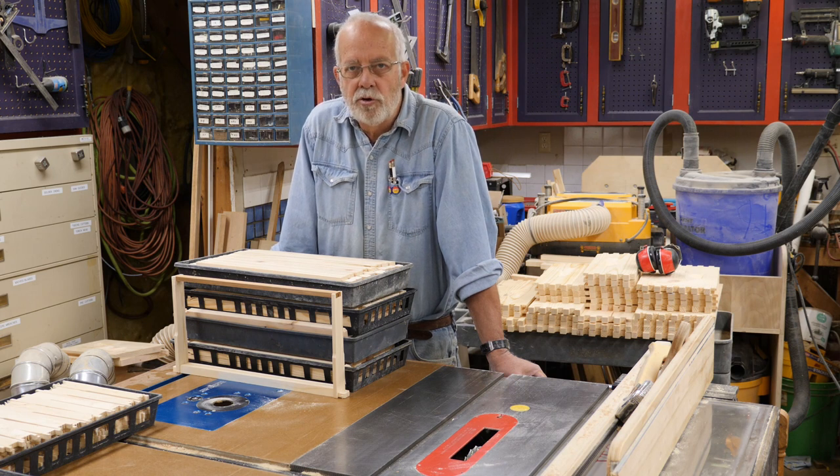At any rate, I've decided to build my own hives rather than buy them. I've got a fully equipped wood shop, as you can see part of it here. The deep brood supers and mediums are what I'm going to use.